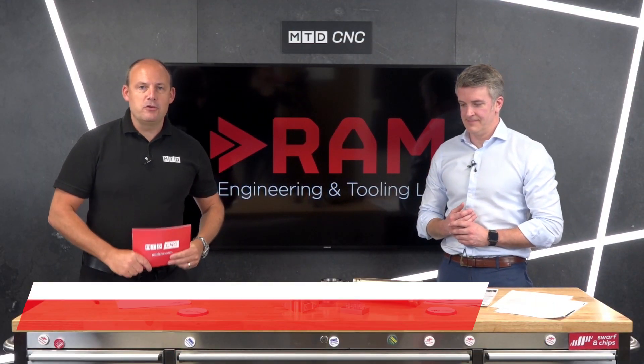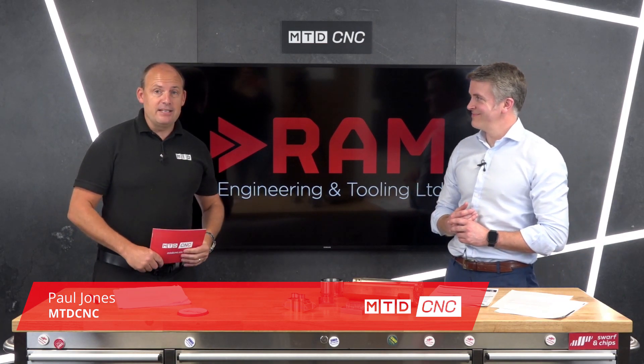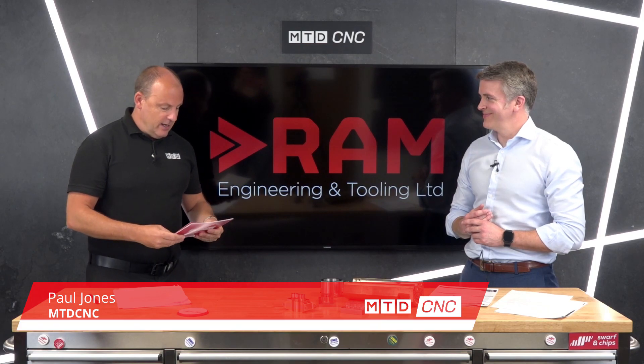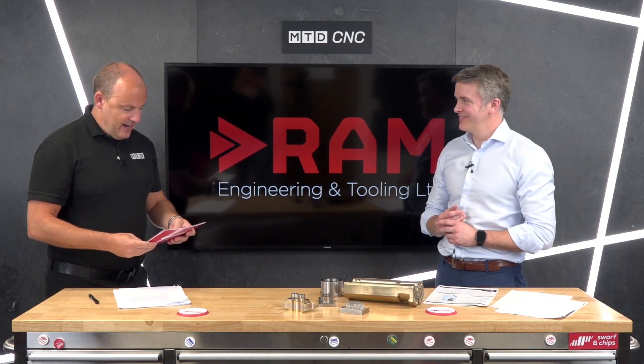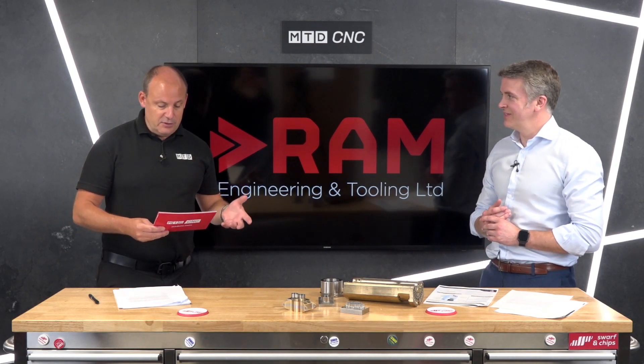In today's technical corner I'm joined by Ross Milne from RAM Engineering and Tooling. We're looking at and talking about additive manufacturing. We're going to be focusing on dockable additive systems — laser metal deposition.